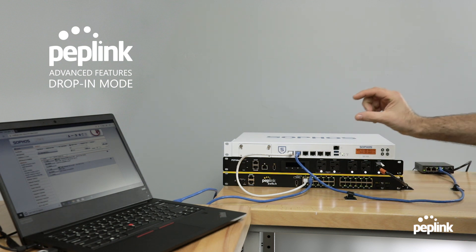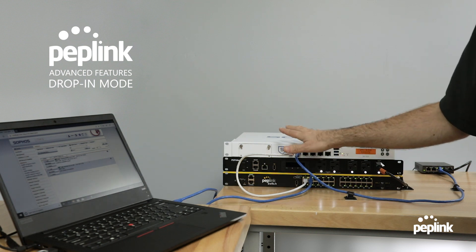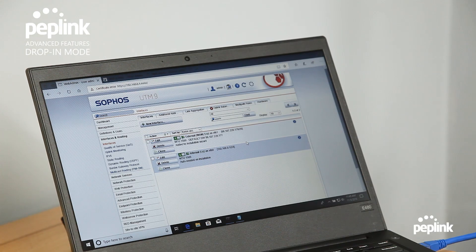In order to add a Peplink router in drop-in mode, we're not going to change anything on the Sophos. What we're going to do is put the Peplink router in place and program it with an additional static IP. So let's go ahead and do that.